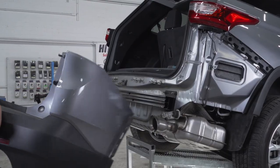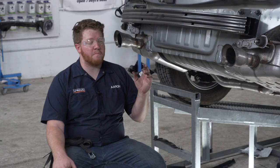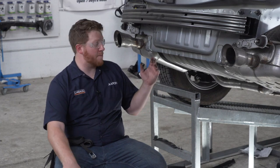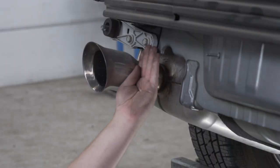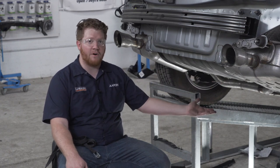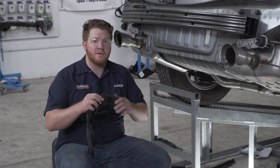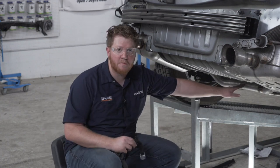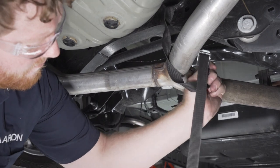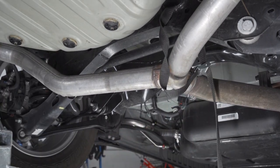Now we're going to need to remove our bumper beam, but before we do that, the two bottom bolts on our bumper beam hold our exhaust into place, so we need to support it underneath here so when we remove those bolts our exhaust doesn't fall. We're going to take a strap and wrap it around this crossmember and our exhaust.